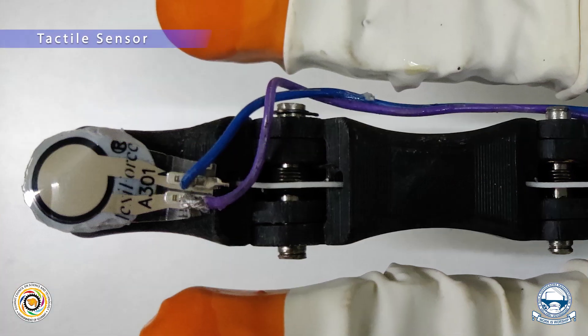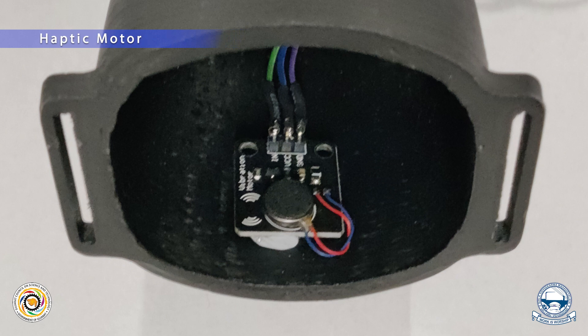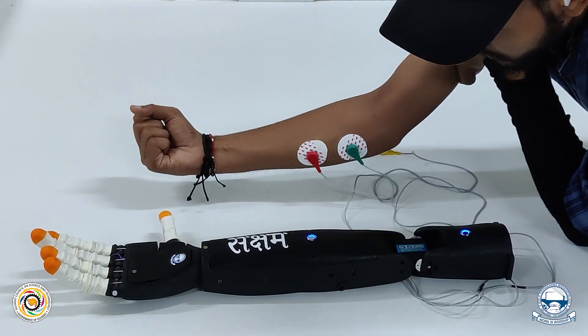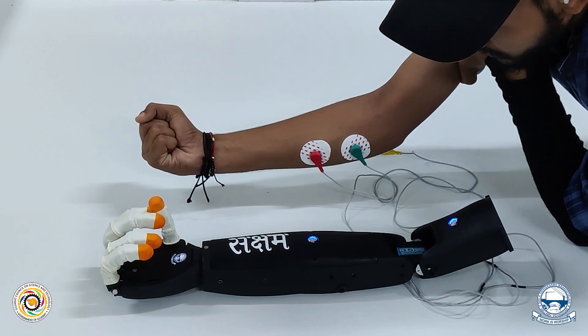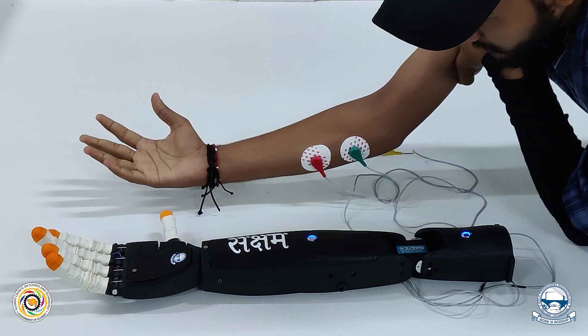Tactile sensors can sense precisely the measure of the force applied to the fingers, and the signals are transmitted to activate the haptic motor's state. A surface EMG sensor is used to feed the neural network the required data to make decisions — here, to decide when to actuate and when to relax the fingers.